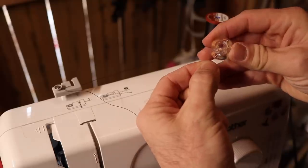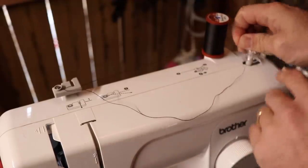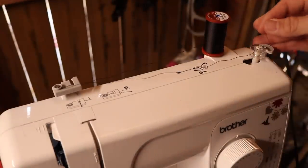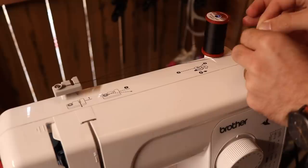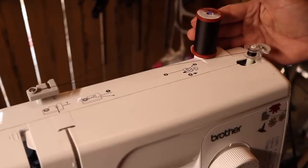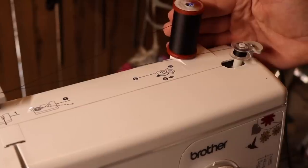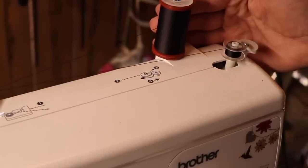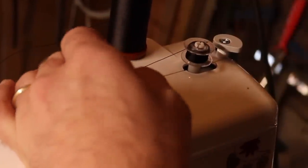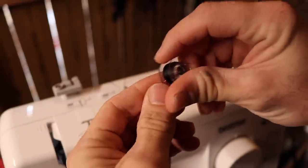You can find pre-threaded bobbins at sewing stores, but I don't have any with this ultra-strong nylon thread, so I'll show you how to make one. Most newer machines have instructions for this. You put your thread up top, route it like the machine says, then your bobbin goes on the prong — thread it from the inside out through one of the little holes, put it down on the prong, slide it over to engage, then slowly press the pedal to spin it. Once it gets going you can let it run, then cut the excess and slide back to disengage.